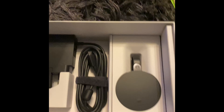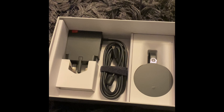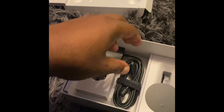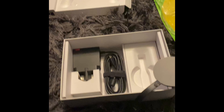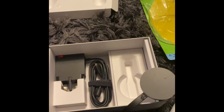And that's the 4K Google Chromecast. That's the charger for the Stadia. My child is being so naughty at the moment.